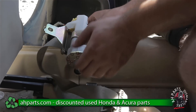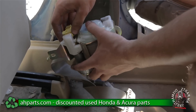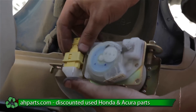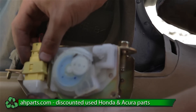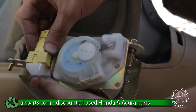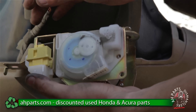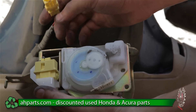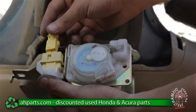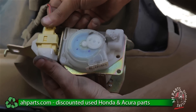Now we have that piece off. This is the plug I was talking about. The way this plug comes off is you want to push it down this way, and when you push it down you can pull out the plug and it comes off nice and easy after that.